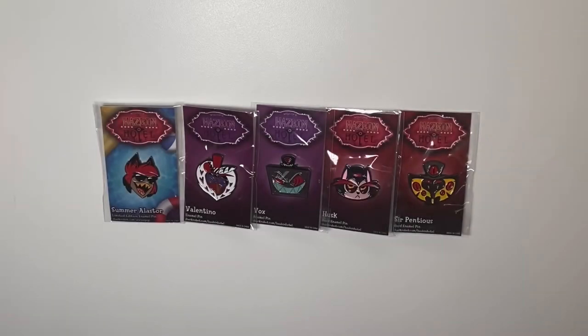Hello everybody, welcome to the Joel Holman Show, where today I review five of the Vivzy Pop Hasman Hotel Shark Robot enamel pins.